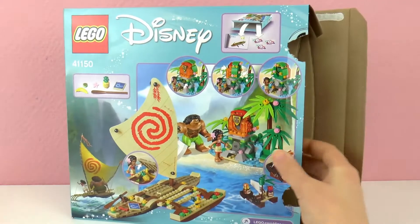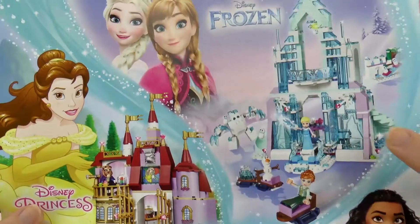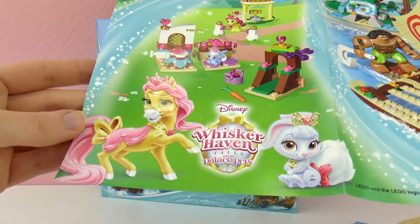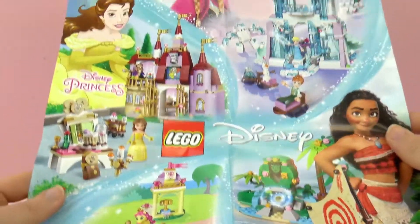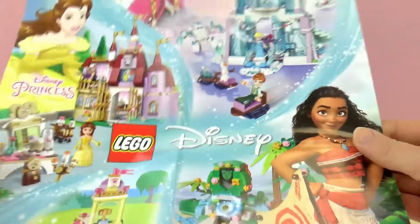The box is empty now. Let's see the poster first. It has Moana on there, and the backside is white - I thought maybe it's a double-sided thing, but I guess not. It looks pretty cool and it's very colorful, so yeah, we can get on to building our set now.